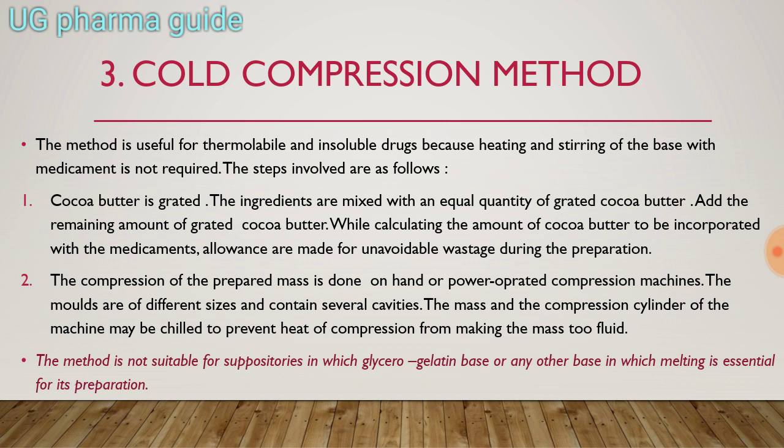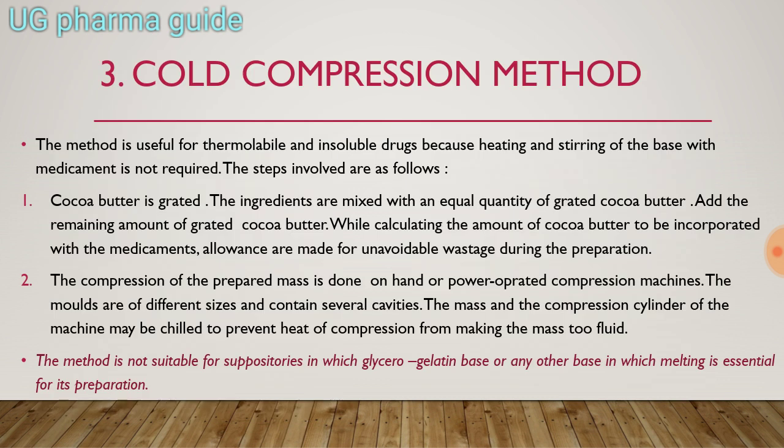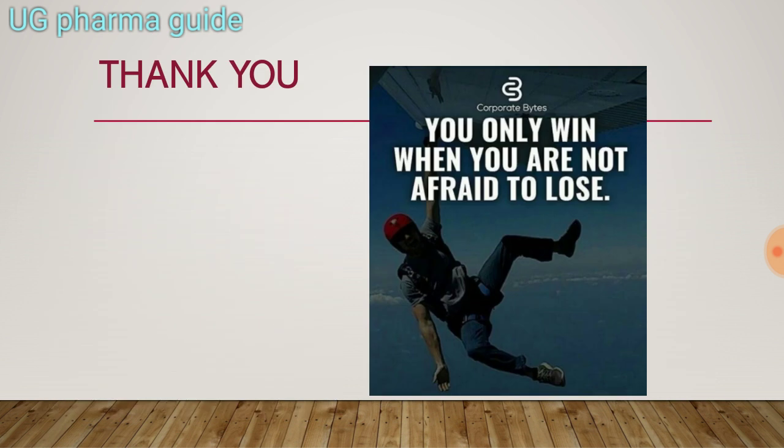This is the image of the compression method — a cold compression machine for suppositories. This diagram should be made in your exam.